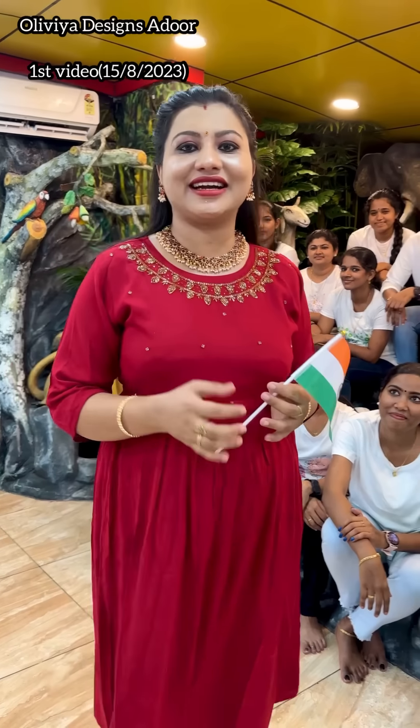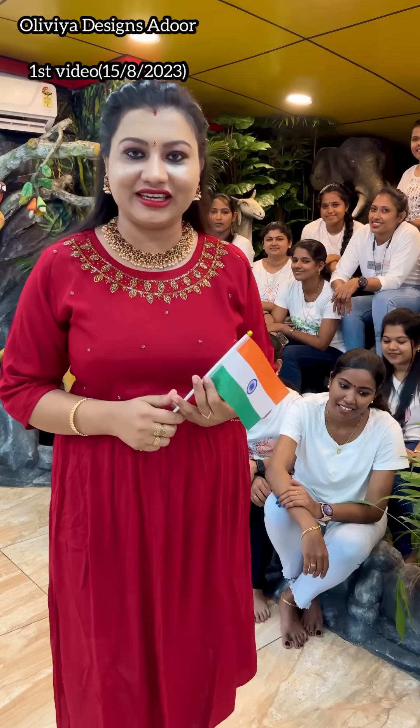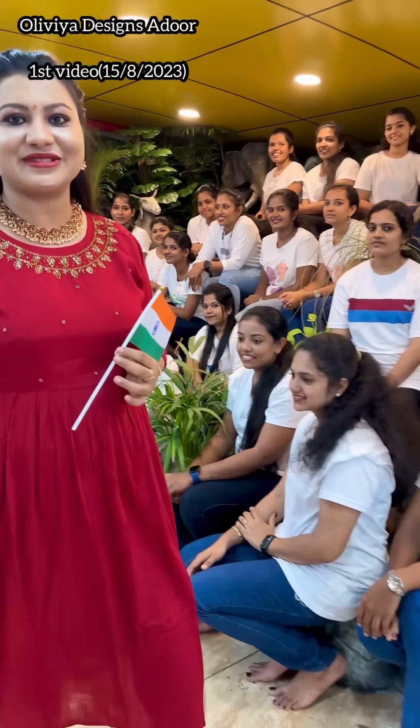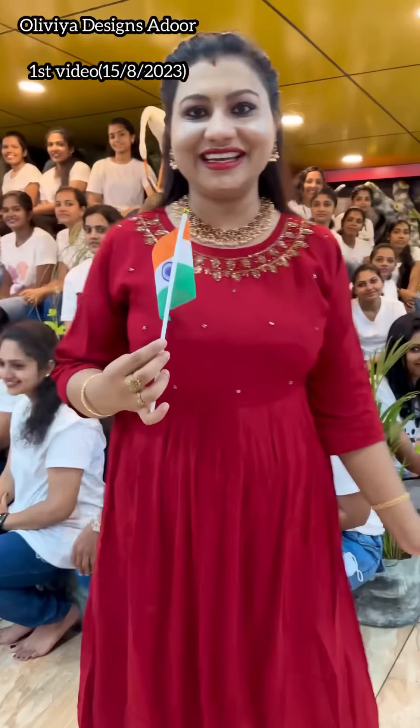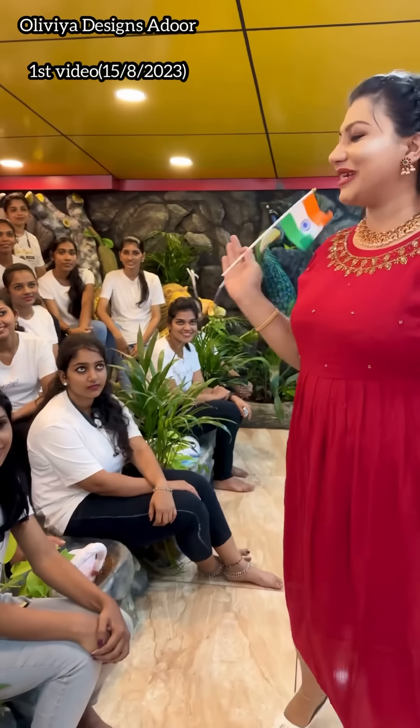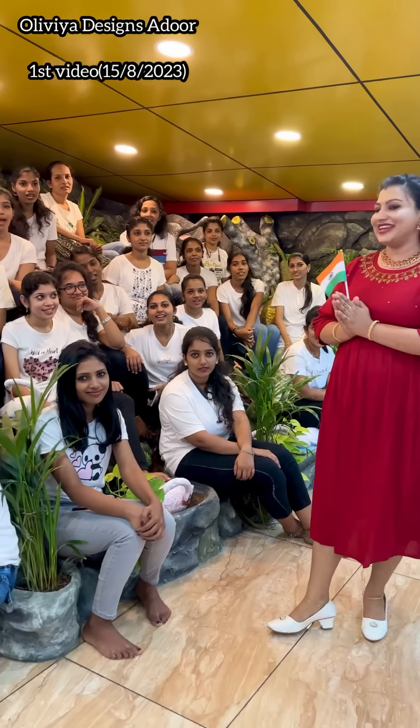We are starting to start planning. We are going to start planning. Now we are in the online office, so we are going to start planning.